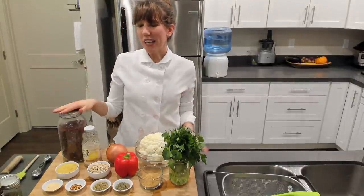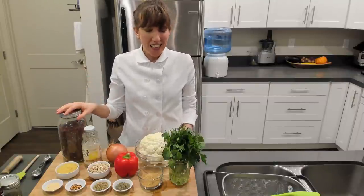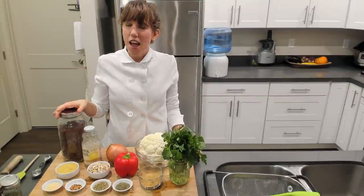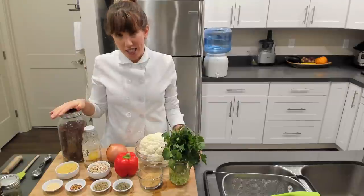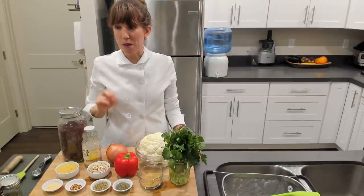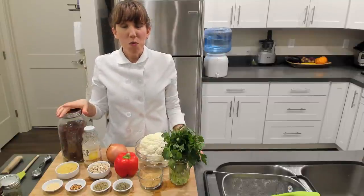Today we're making cauliflower pizza bites — I was going to say cheesy cauliflower — cauliflower pizza bites with the quickest but delicious pizza sauce, a dipping sauce for these pizza bites. I hope you guys are excited for this one.